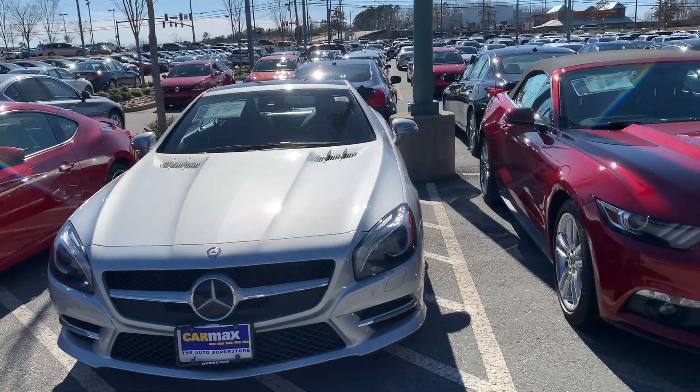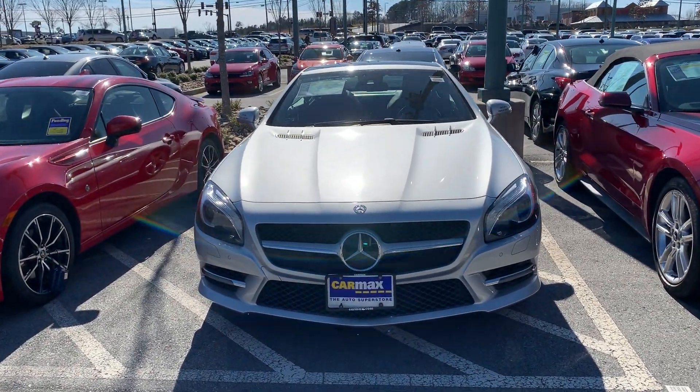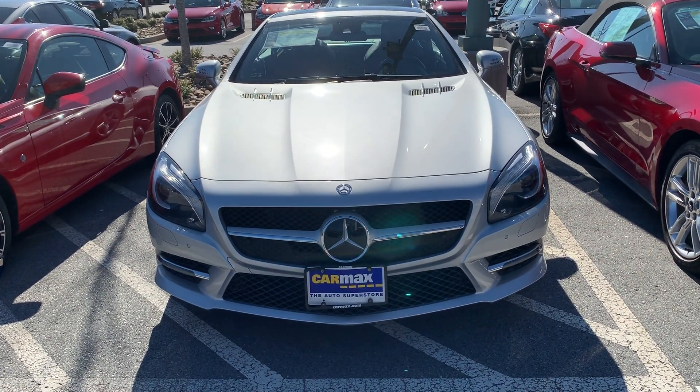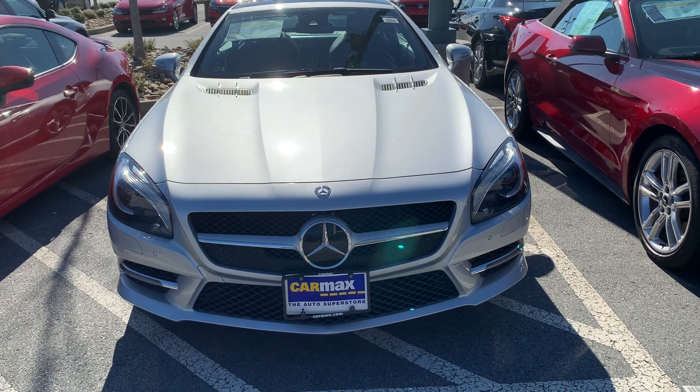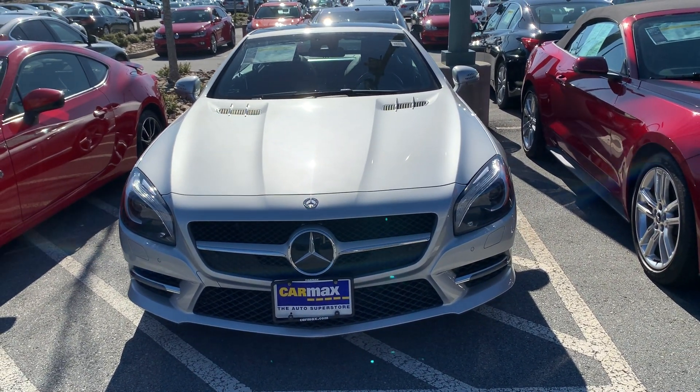I hope you guys enjoyed the video — the 2013 Mercedes-Benz SL550. Thanks for watching, and please subscribe and like.